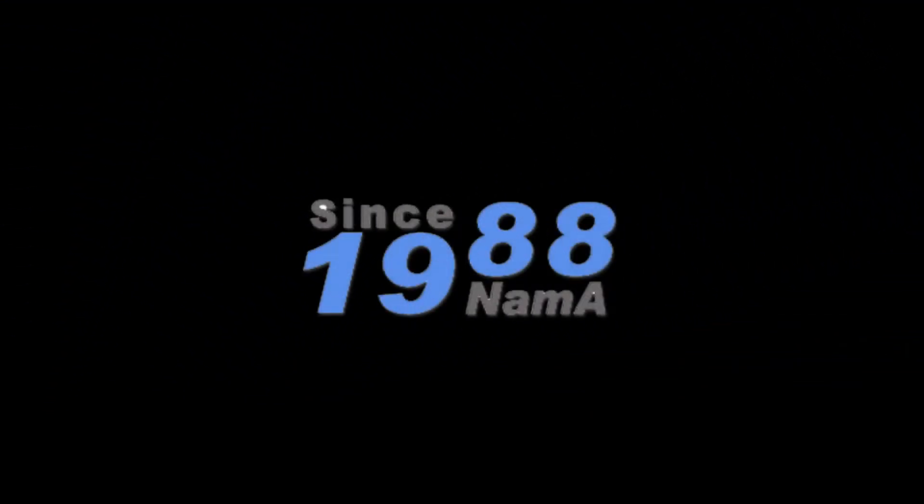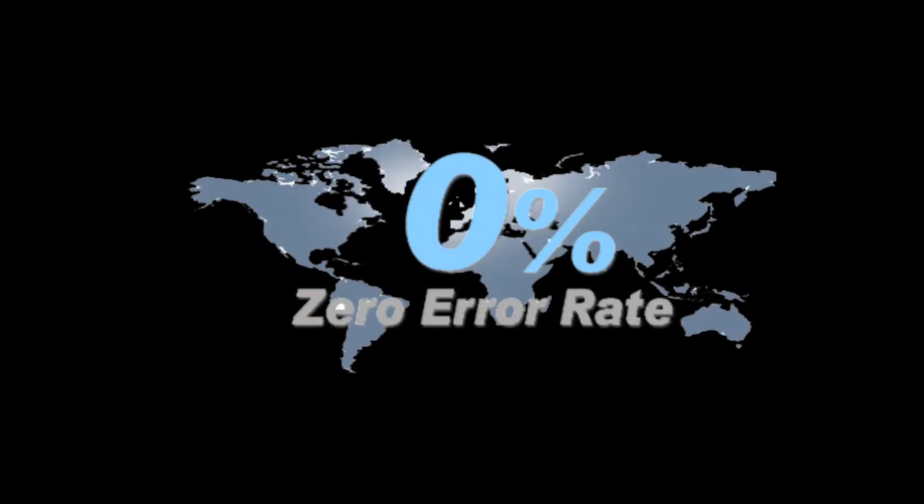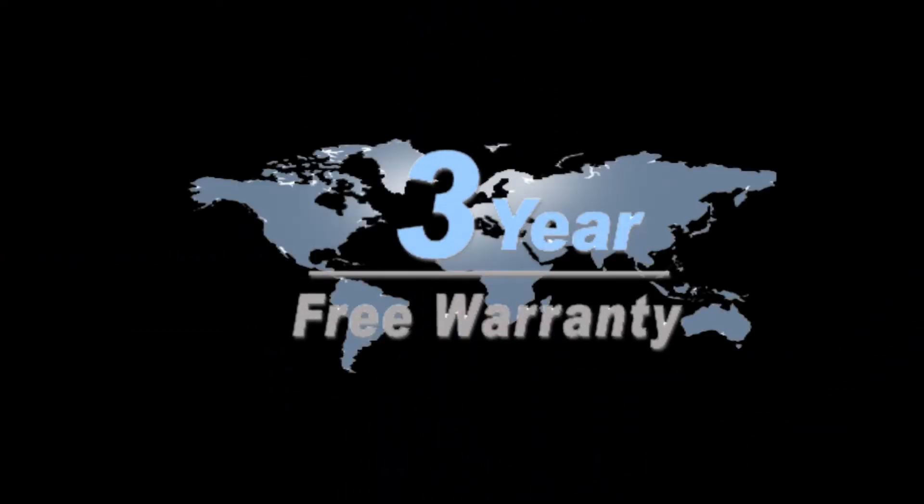From 1988, Nama has exported SMD counters worldwide. Mega's counting error rate is zero, and a 3-year free warranty is provided.